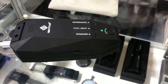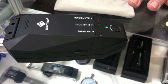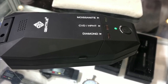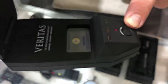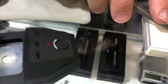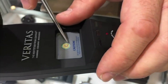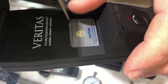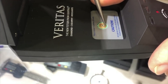It won't tell you whether it's a CVD or an HPHT — it won't distinguish between the two. Pressing the button for a few seconds, it'll go red for CVD or HPHT lab-grown diamonds. You place the stone directly over the tiny aperture, which is less than two millimetres.